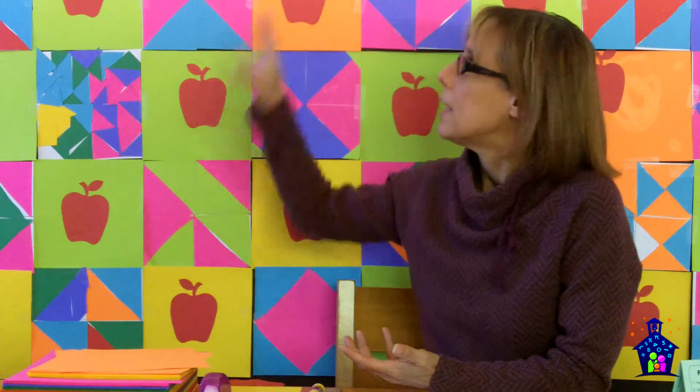So once they have that done, we gather them all and look at how fabulous this turned out. We're going to hang this in the office and everybody gets to come in and enjoy that. In all these collaborative projects, every student is represented — uniquely represented — because they each did their own part of the total project. Another super fun project. Have fun!